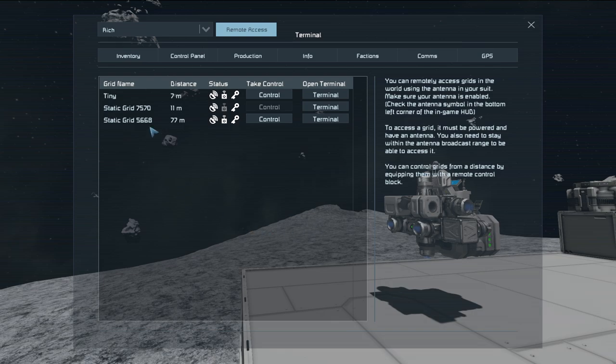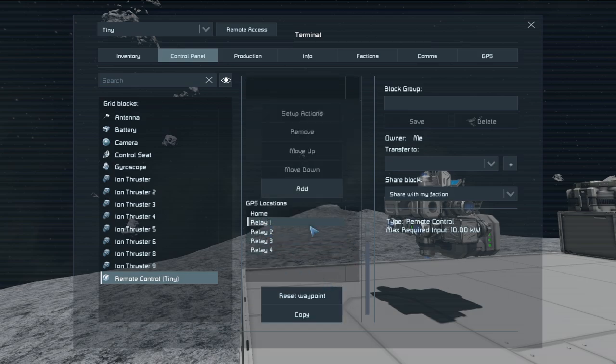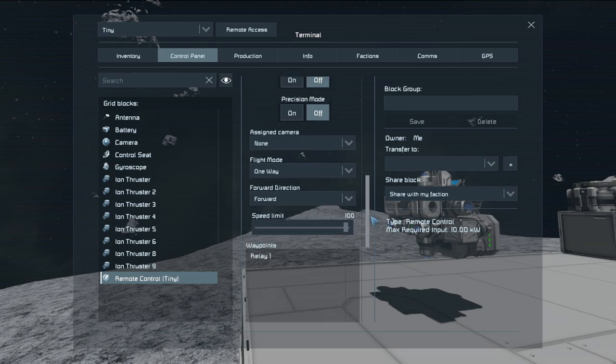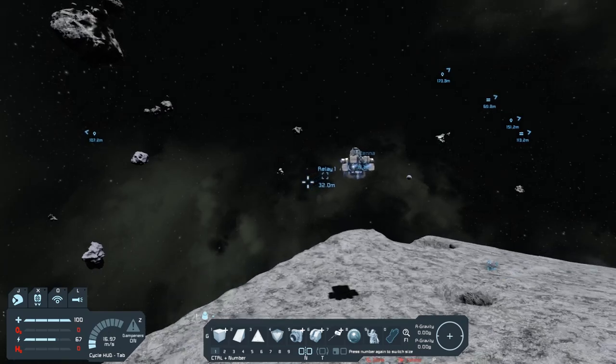So we'll go into K, remote access, find Tiny, go to the terminal, and go down to the remote control. Scroll down to where we get to the autopilot stuff. With flight mode there are a couple of different options: with patrol, it will go from one waypoint to the other and stop, or go back the other way. Circle means it will go from one waypoint to the other and then back to the first one, which is probably the best one to set up. Or you have one way. We're going to do one way right now, then set up waypoints — we'll do relay 1, hit Add. Now we have waypoint 1, relay 1. Now we want to turn autopilot on — and there she goes, all by herself. When it gets to relay 1 it will stop on its own because we're only going one way.